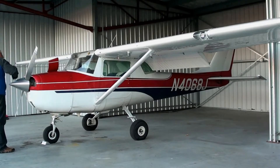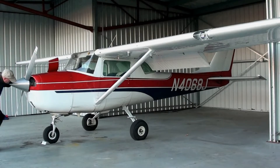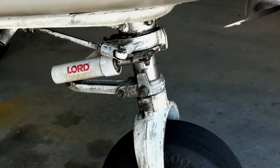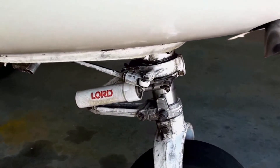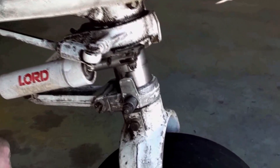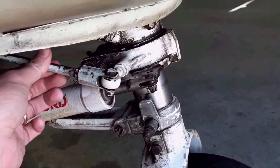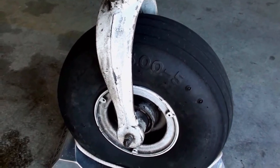Check the propeller for nicks or cracks, and check the air intake and air filter for obstructions. When looking at the front landing gear, make sure there's nothing cracked, broken, or loose — you might even give everything a good little tug or shake, not a real hard shake, just move things around. Check the front tire for any cuts, scrapes, or excessive wear.